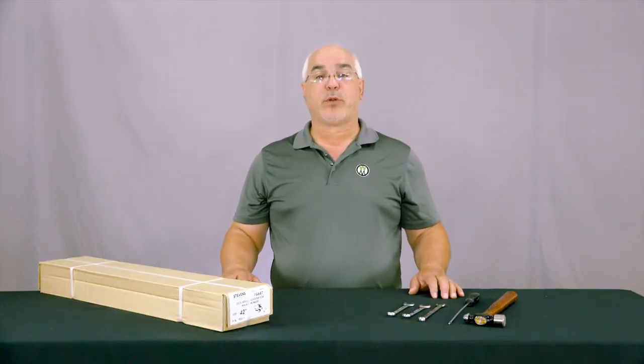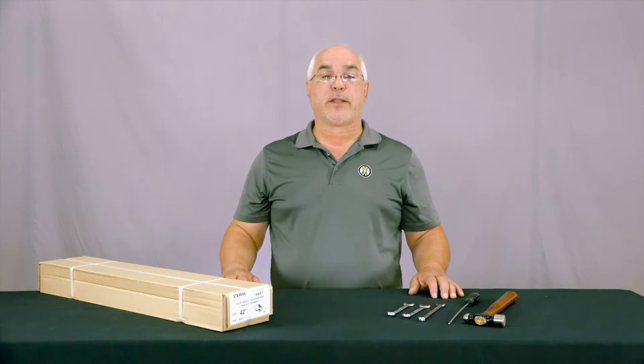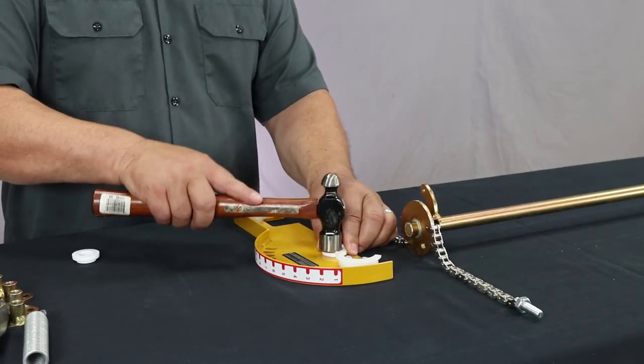In the next step we will install the plastic bushings to the side plates as shown, and check that they are seated firmly.